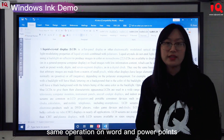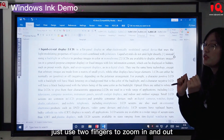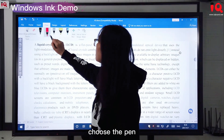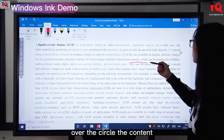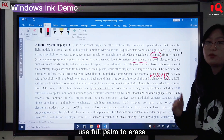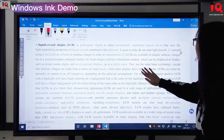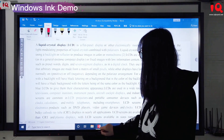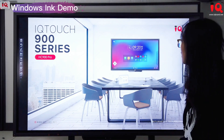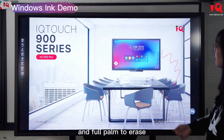The same operations work in Word and PowerPoint. We open Word — you can use two fingers to zoom in and out, and from the Draw function choose a pen to annotate or circle content. Use full palm to erase. Now we open PowerPoint — use the pen to annotate on the slide, and full palm to erase.